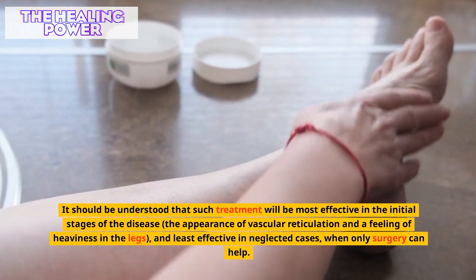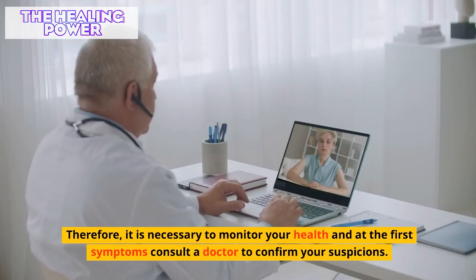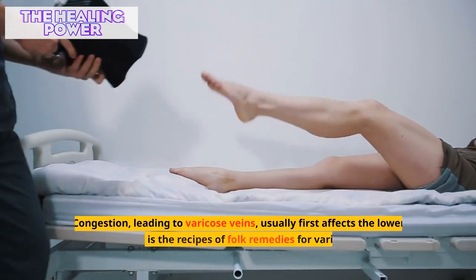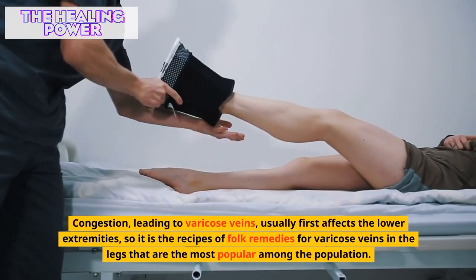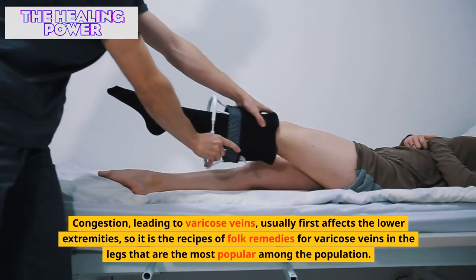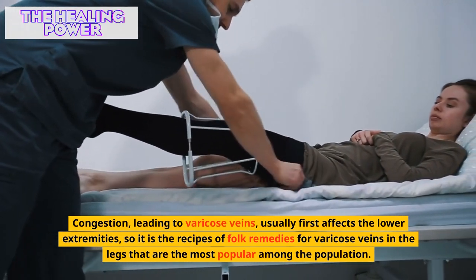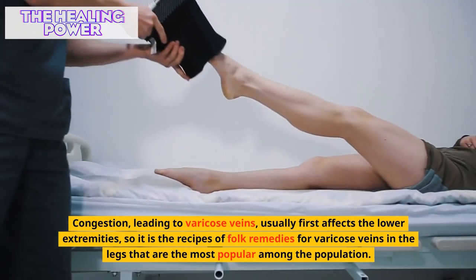It is least effective in neglected cases when only surgery can help. Therefore it is necessary to monitor your health and at the first symptoms consult a doctor. Congestion leading to varicose veins usually first affects the lower extremities, so recipes of folk remedies for varicose veins in the legs are the most popular among the population.